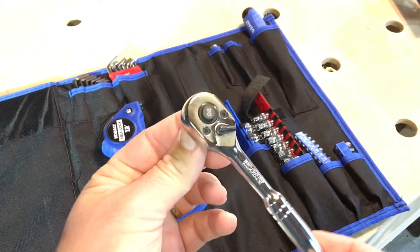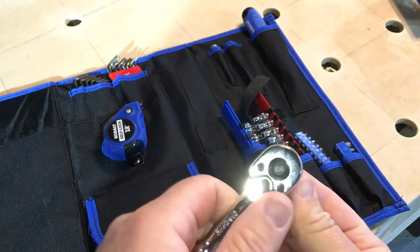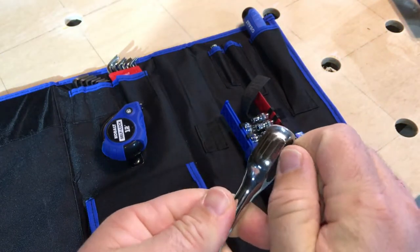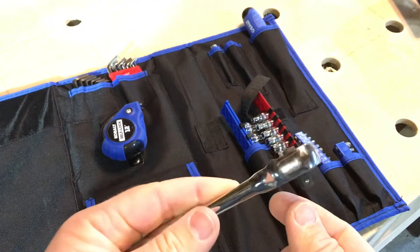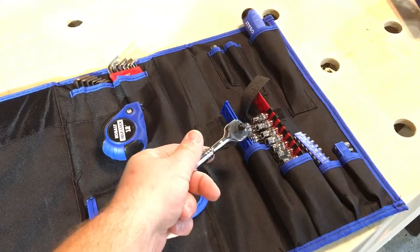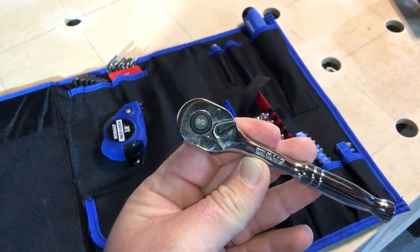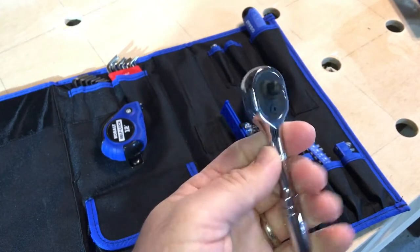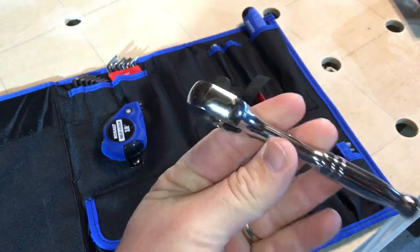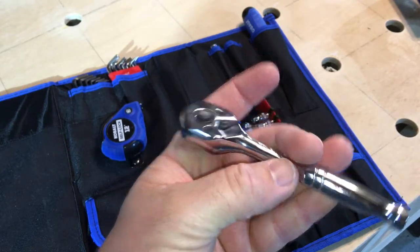One thing Cobalt does a phenomenal job with is ratchets and sockets — their quality on ratchets is wonderful. This is just a little quarter-inch ratchet that comes with a quarter-inch socket set in both metric and standard. If I had to choose between Craftsman hand tools and Cobalt hand tools, I would choose Cobalt, especially for their mechanics tools — they've really raised the bar for quality.